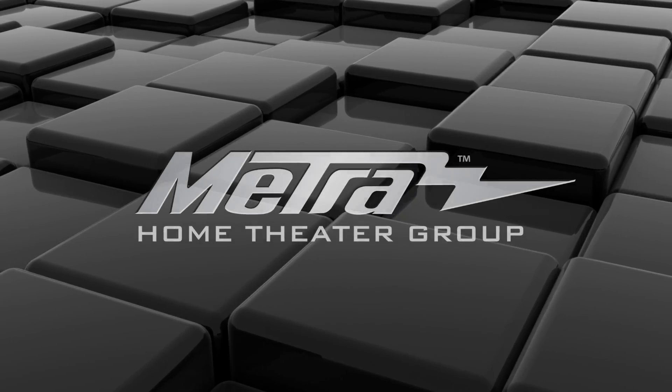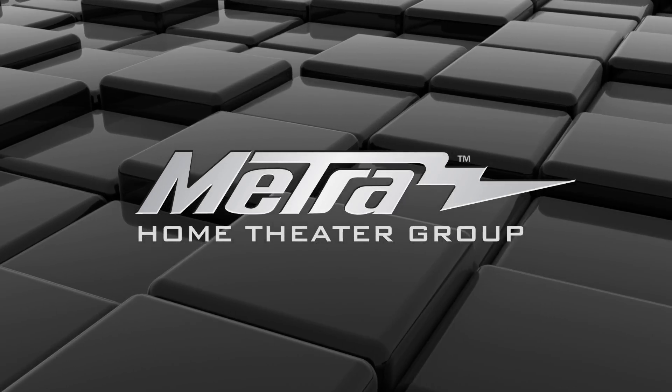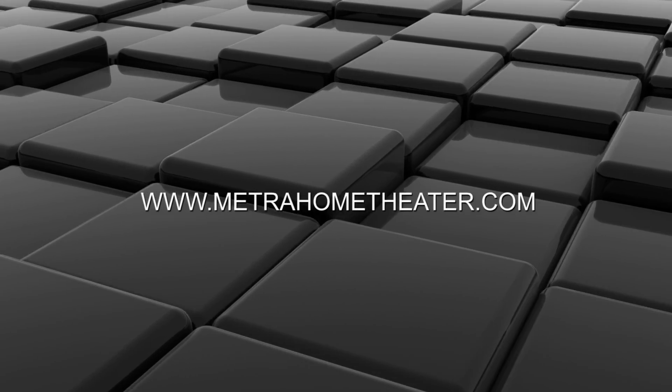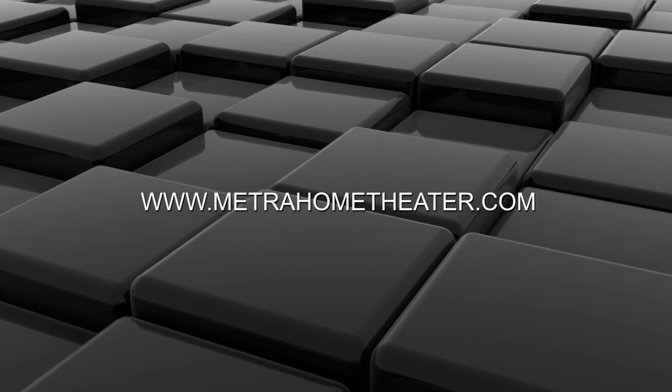For questions about this or any other Metro Home Theater product, please go to our website at www.metrahometheater.com or call us at 866-839-9187. Thank you.